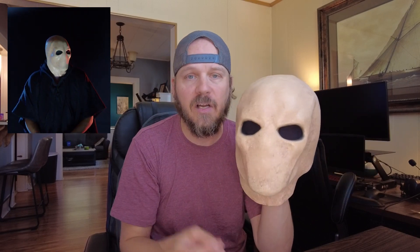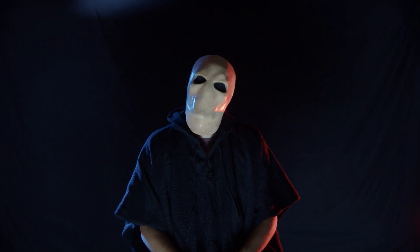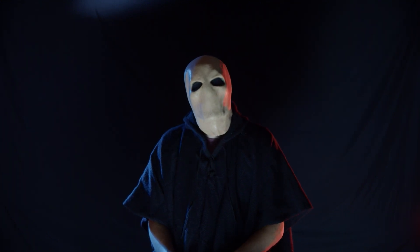Masks like this look pretty great even in bright light like you see it right here, but when you get some moody, dark horror lighting on it, it really starts turning into something very creepy.